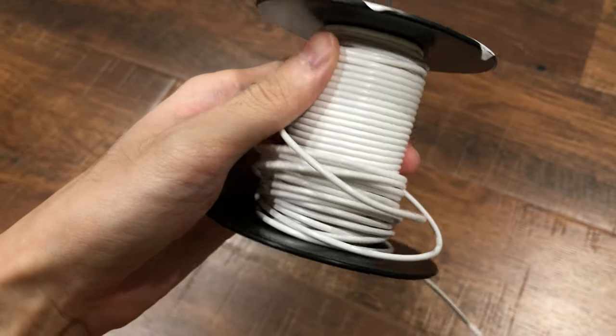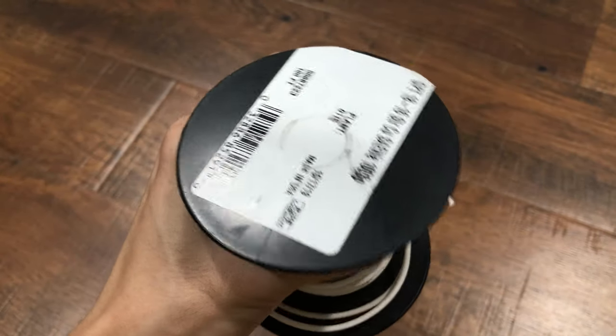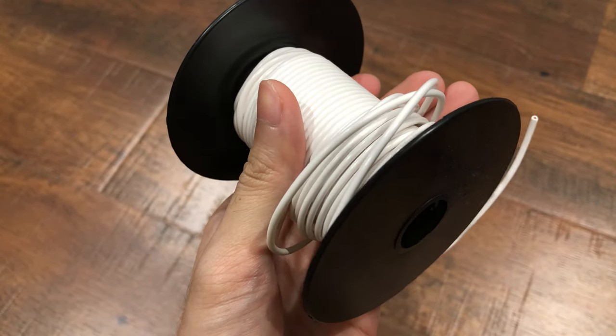First is the 18 gauge wire. I've used this for some of my custom PSU cables. This one is easy to buy.